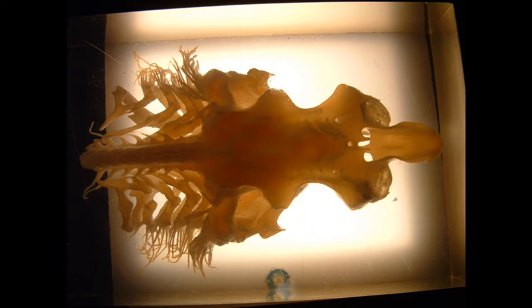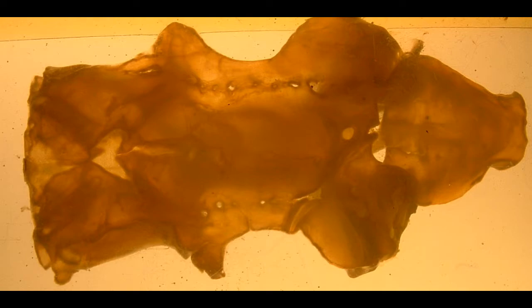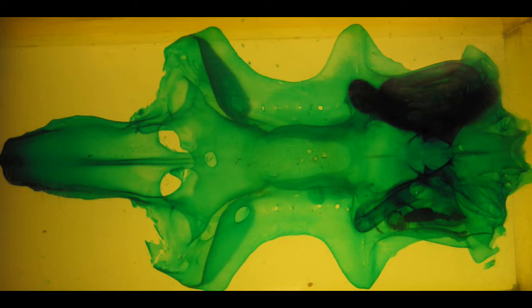In sharks, the chondrocranium is much more extensive than it was in lampreys. It completely encloses the brain, and it also encloses sensory structures of the head and protects them.